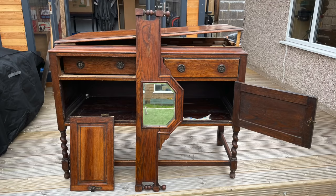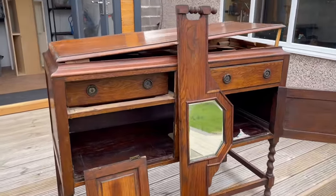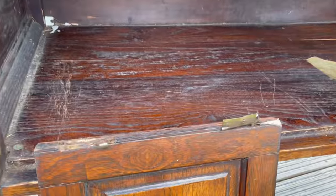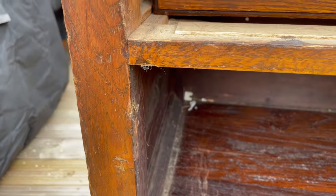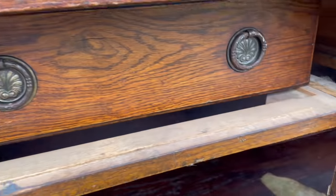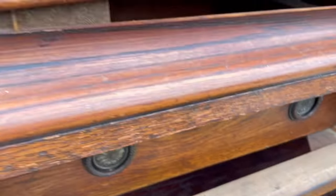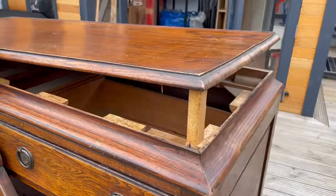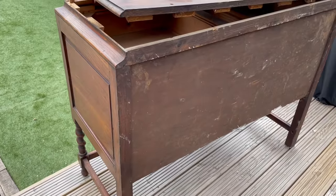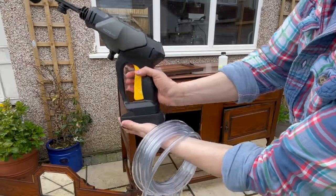Hello beautiful people, welcome to my channel and welcome from my new place and my new workshop. I'm super excited to be finally settled in here so I can start working. I got this beautiful oak credenza from Facebook Marketplace and it was completely free, but because I felt bad for that lady I actually did give her 20 pounds. As you can see, pretty much everything was broken including the hinges, some pieces of wood, the top was detached, and there were some pieces of plywood on the back missing. But somehow I could see potential in this piece so I decided to fix it.